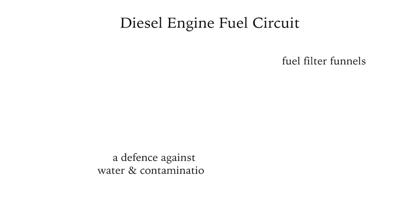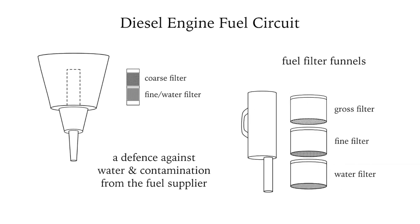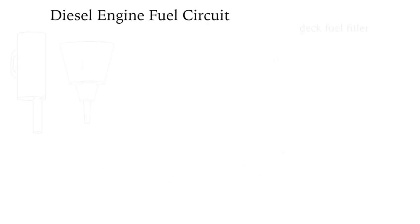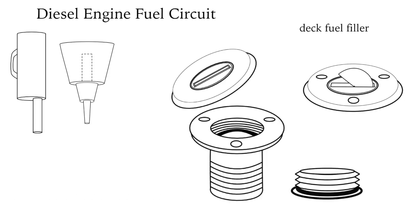The fuel circuit of a diesel engine starts with a fuel filter funnel, which is an inexpensive way to keep water out and contamination out that may already be in the diesel from the supplier. The deck fuel filler, which also may be installed in the floor of the cockpit, should be kept tightly closed and the o-ring in good condition.